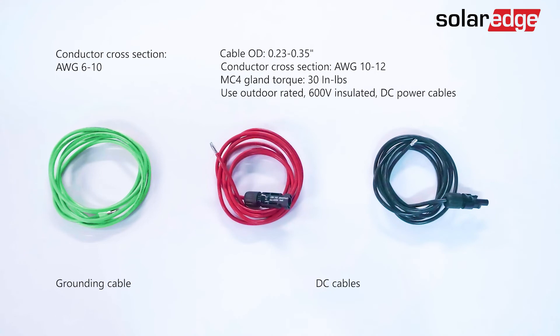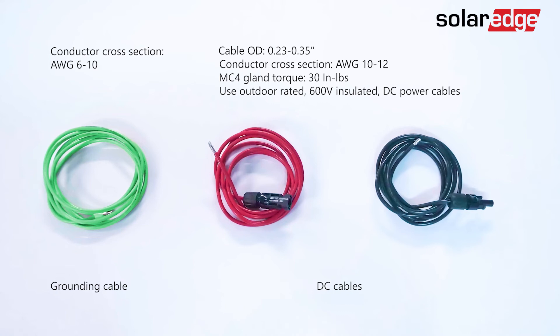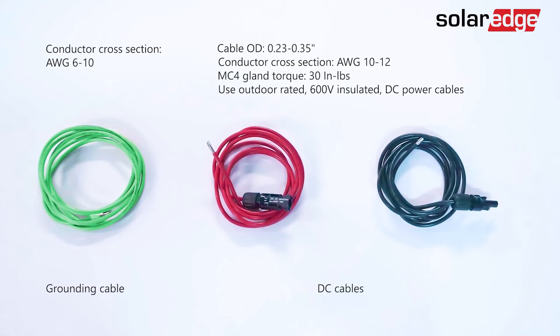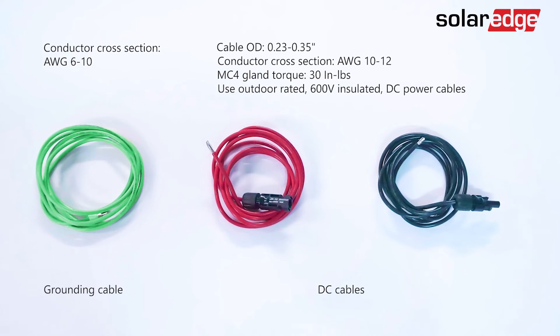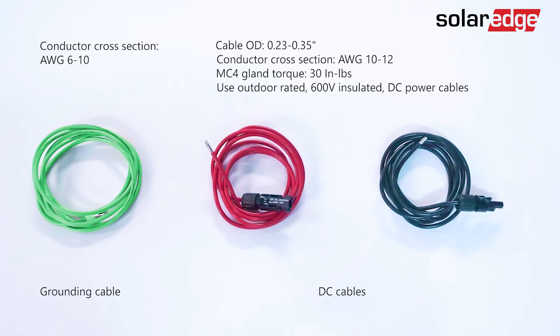Now let's assemble the DC and grounding cables required to connect the battery to the inverter. Make sure that you have prepared the correct cable lengths. You will need to crimp the conductor to the supplied MC4 connector in the package and tighten the MC4 gland with the appropriate torque.